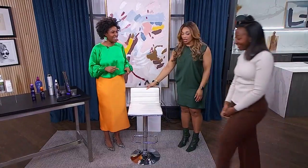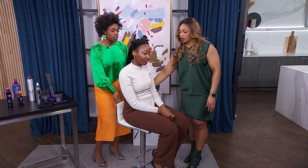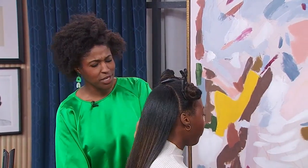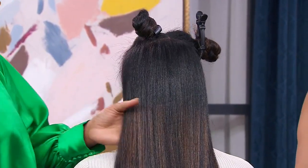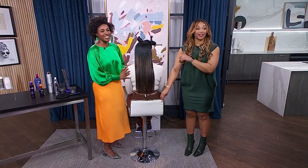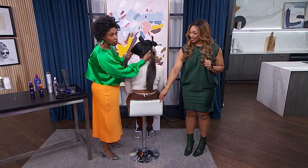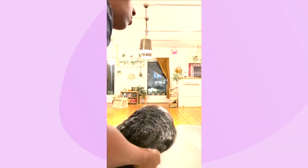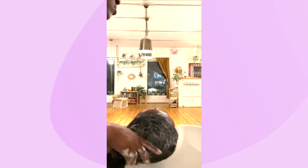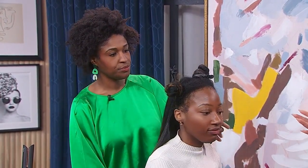Let's bring in Natalie, our model. So she's sort of halfway through a silk press right now. This is really important to note — folks will say, why did you bring this model with like a weave? This is Natalie's parents, that's her genetics, that's her hair. She's natural all the way through. We took her through all the steps of clarifying, the leave-ins, the blowout, and now we've got three sections. The sectioning is a big part of this.